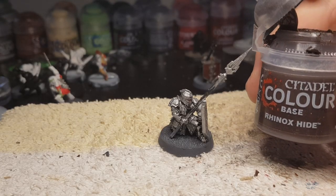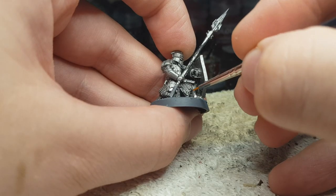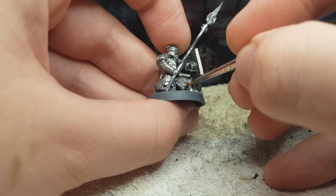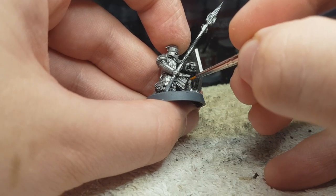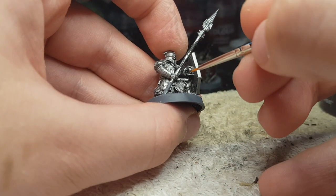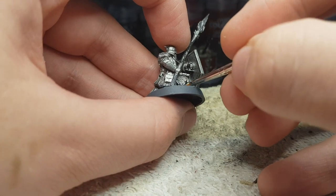Next up, very simple Rhinox Hide. Pretty much everywhere there is any cloth — like the edges of the chainmail, the back of his legs, that kind of stuff.